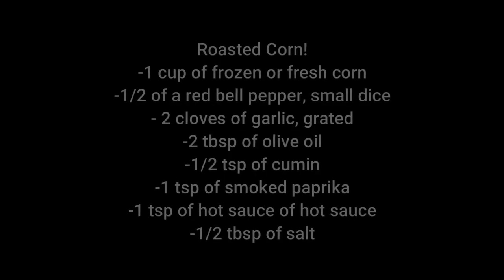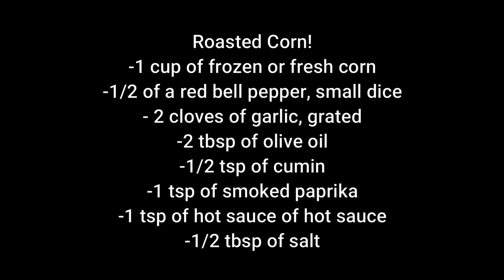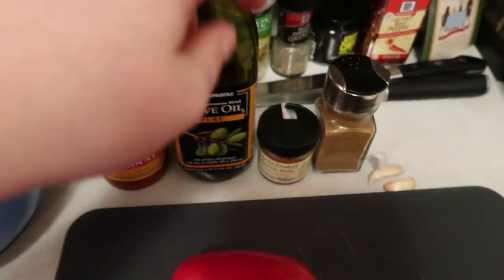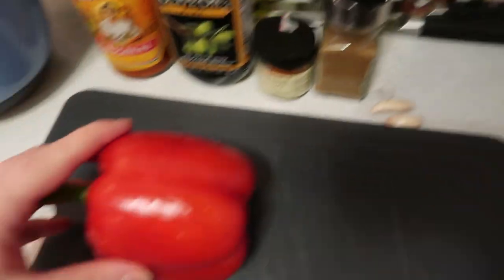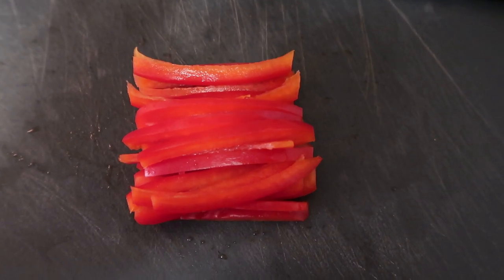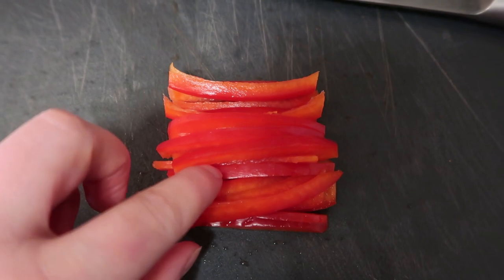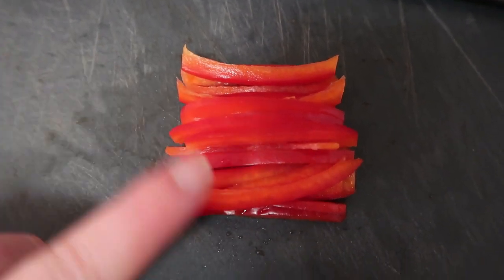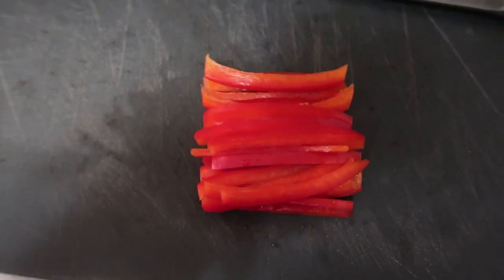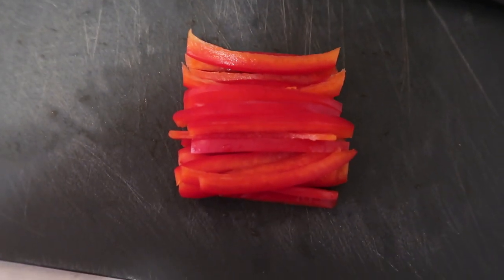We already have our corn in the bowl. We're going to add a little bit of hot sauce, olive oil, smoked paprika, cumin, and grated garlic, and then we're going to fine dice this red pepper. An easy way to do a small dice: thinly slice it into a fine julienne, take half the red pepper, stack the slices, then just cut them into a small dice. It's a lot easier than doing it any other way — a little tip for you guys.